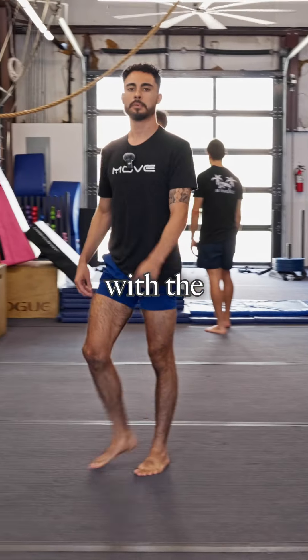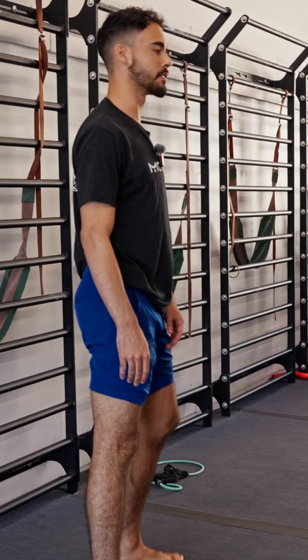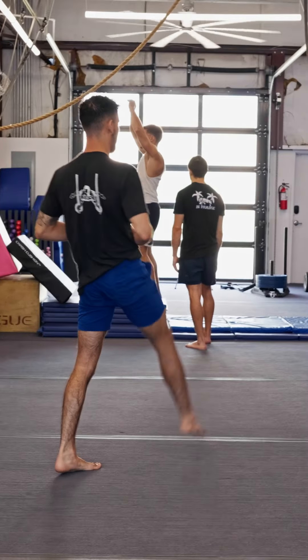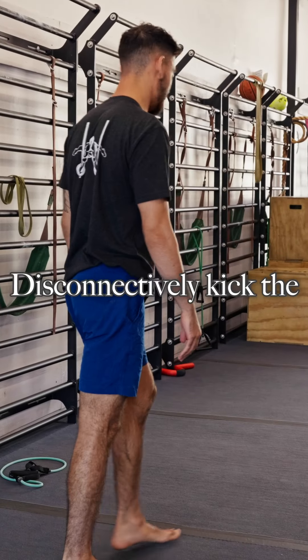Now that you've done some dynamic warm-up with the legs, we can get into something a little bit more explosive like some front kicks. Go ahead and explosively kick the legs up, then explosively kick the legs back.